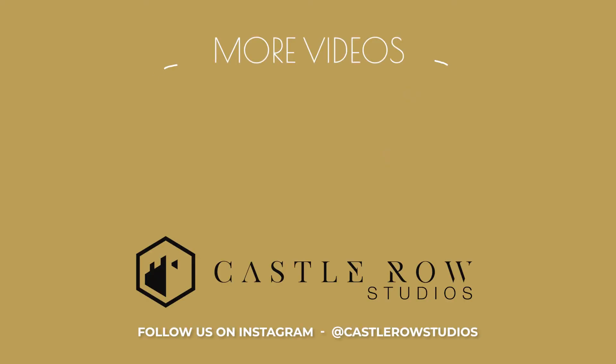I appreciate you guys tuning in. Don't forget to check out our YouTube page, subscribe to Castle Road Studios. Check out all the tutorials we'll have up there, and hopefully you can use some of our techniques that we show you in your workflow. We'll see you next time.